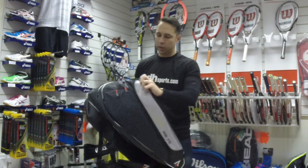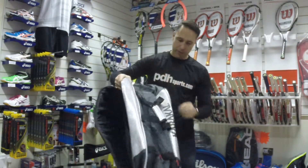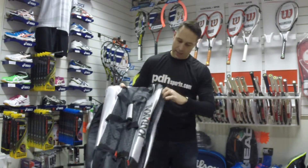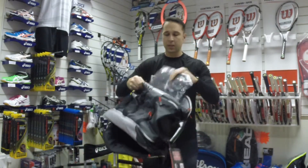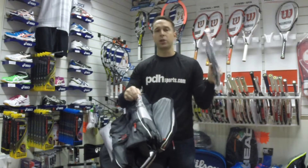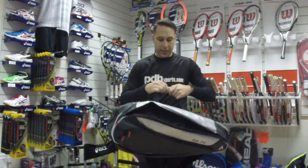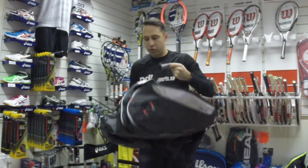You've got one compartment on the side with plenty of room to house plenty of rackets, then another one as well. It also comes with a free shoe bag.